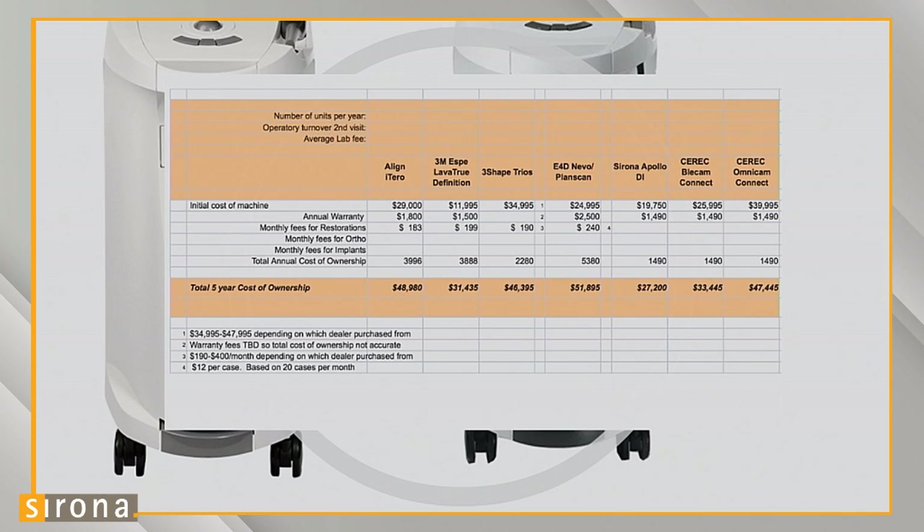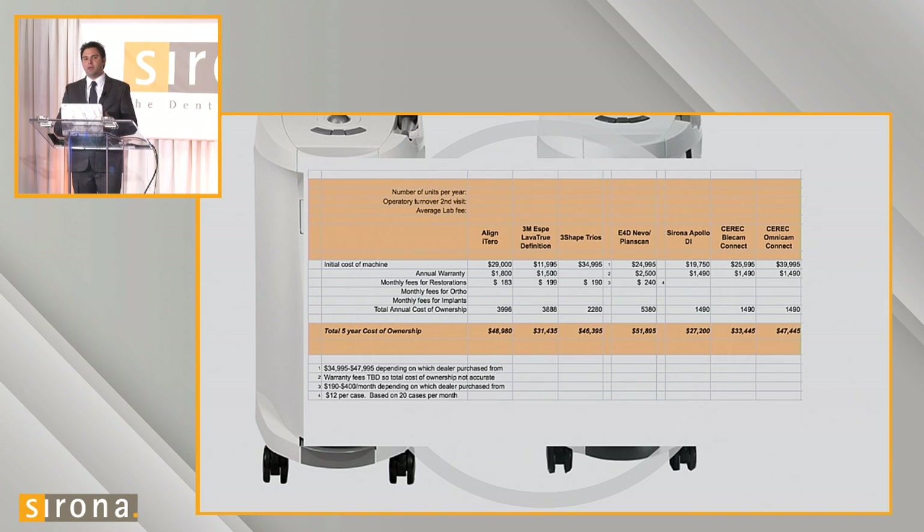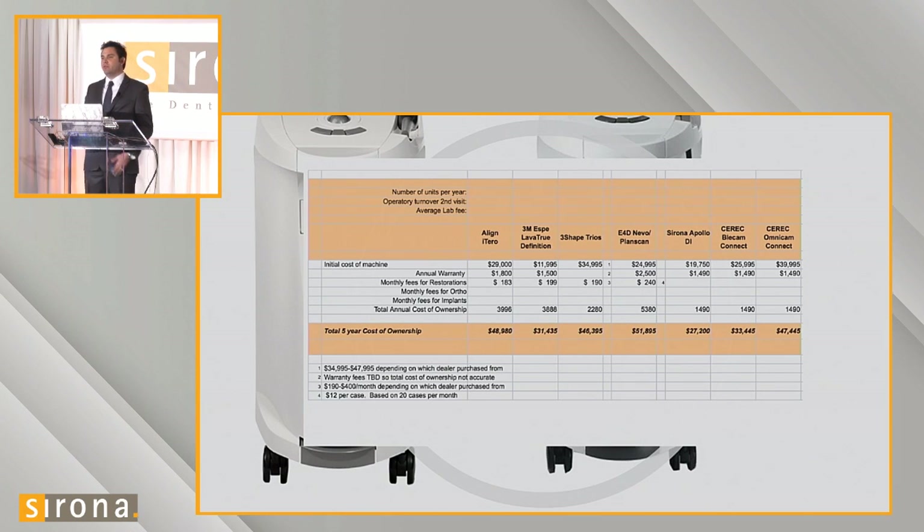Here's a breakdown and comparison with other digital impression systems on the market. With CEREC intraoral scanners, once you purchase the scanner there are essentially no follow-up costs. I don't have to pay to convert to a particular file type or to send it to a particular lab. The infrastructure for communicating and transferring impressions is built into the service. Patterson does offer an optional annual warranty program, but it's not required. Looking at cost of ownership over five years, the Omnicam is extremely affordable compared to other competing scanners on the market.